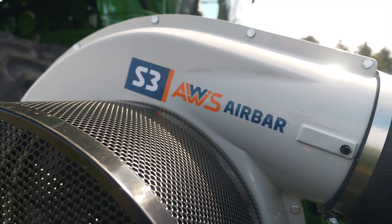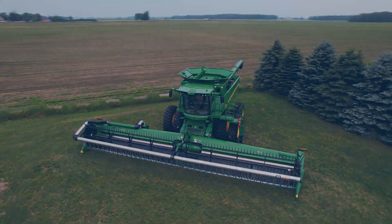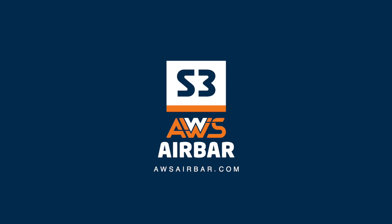For more information and tips on servicing your S3 AWS Airbar, visit awsairbar.com today.